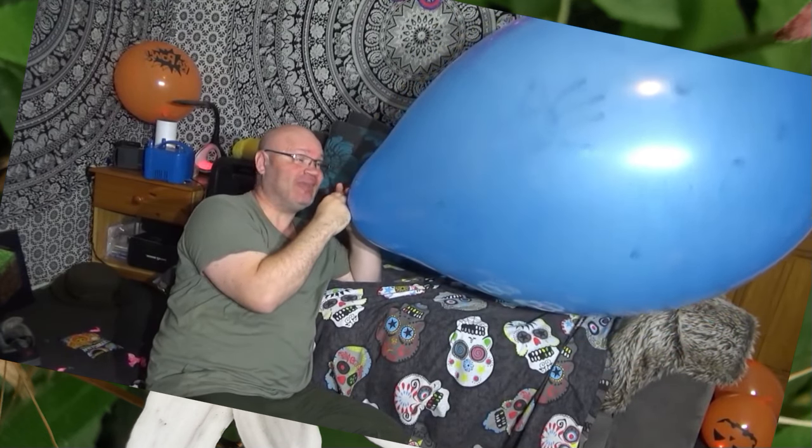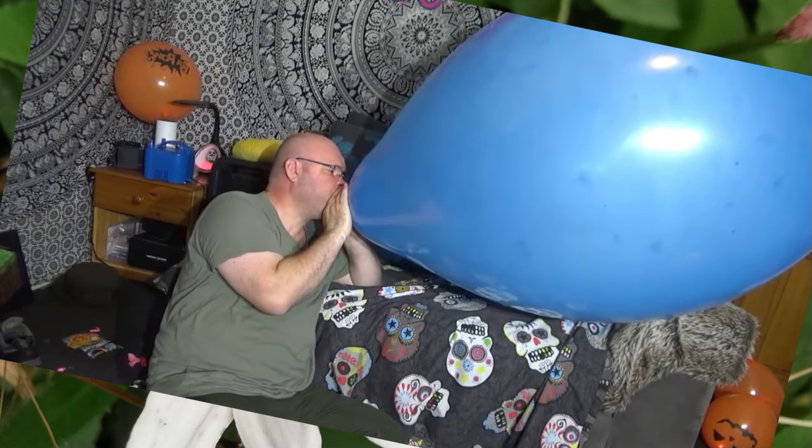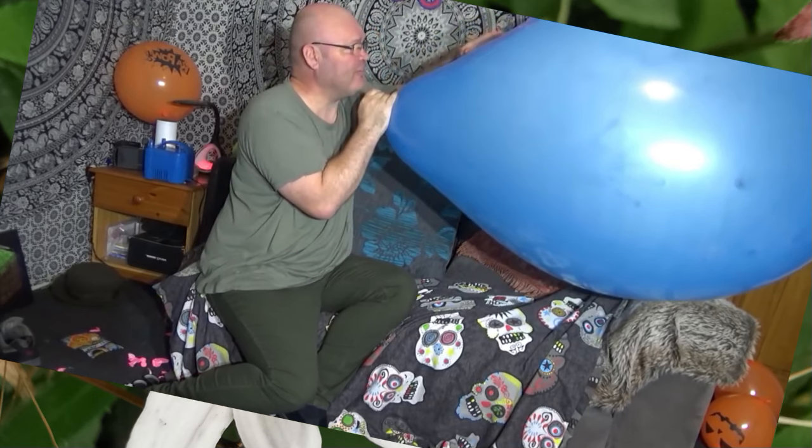My son's upstairs — you might hear him shout when it goes off. Stand up again — look at how big this has got. Okay, this is now as big as to my chest. That is one huge, huge, huge balloon — look at that, wow, it's gigantic! I think it's got a long way to go before it pops, because that is pretty flexible.